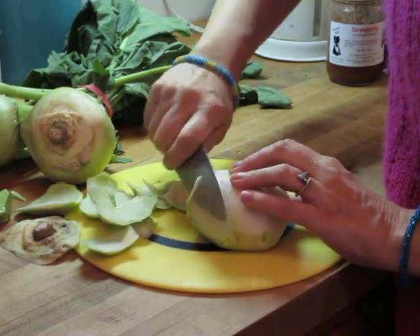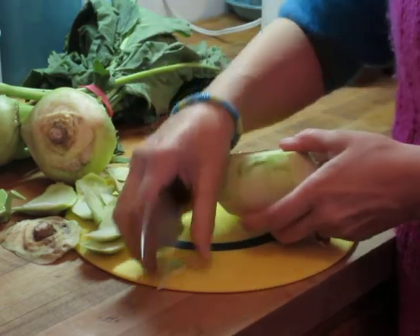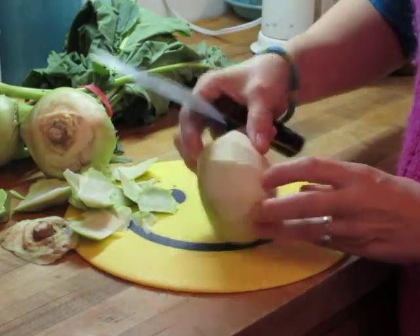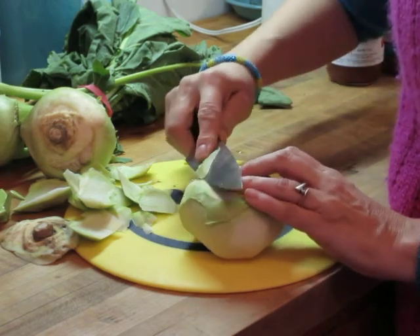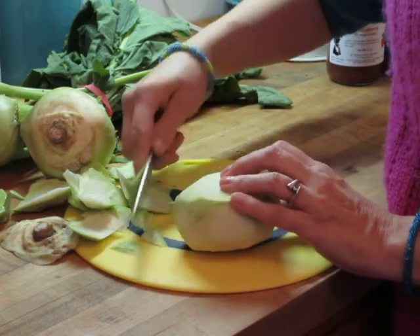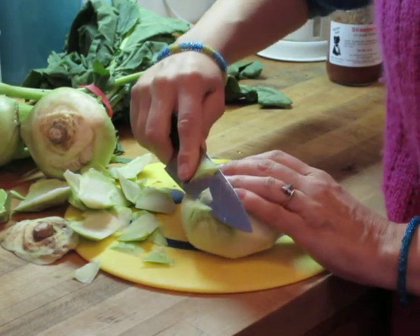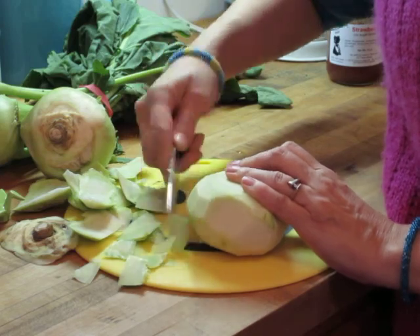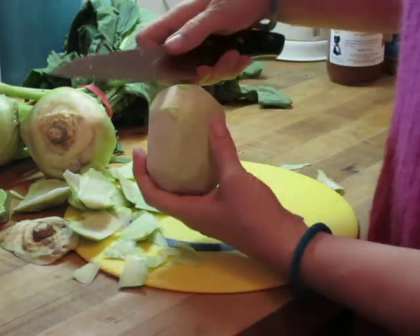You definitely don't want to try to eat it with the skin. I don't mind the idea of how many vitamins are in a lot of skins, but this isn't going to work here. I just turned it over, so I'm going to do the last part. The top is a lot more gentle — it doesn't have as much fiber, it's more succulent almost.